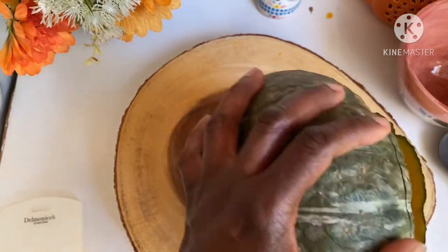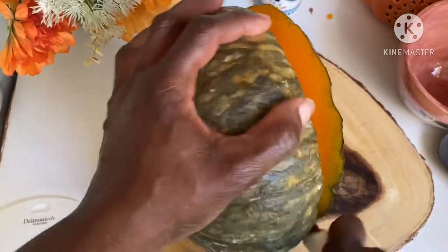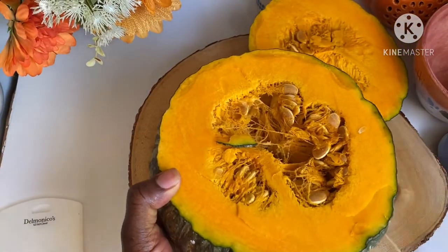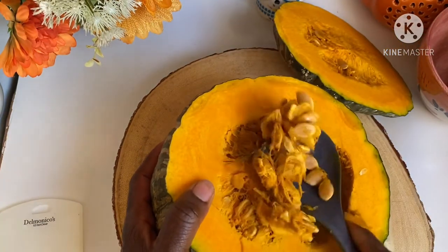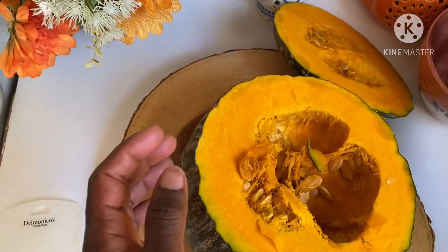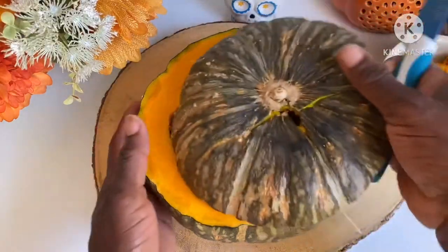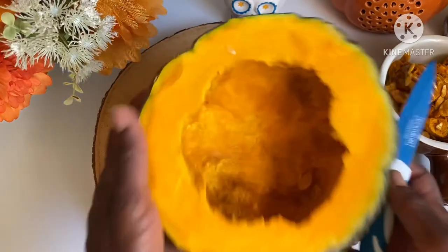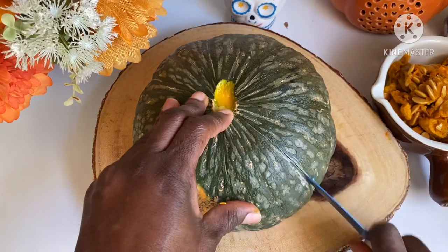I've learned over the years a trick — you can put it in the microwave for about three to five minutes to soften the skin so that it will be easier to cut. I switched to the very sharp knife and look at this vibrant orange-yellowish color. I'll go ahead and scoop all the seeds and the membrane. The seeds can be toasted — don't go anywhere, you'll see what I use the seeds for. This is going to be our pot for our stuffing vegetables and I'm going to score it all around.